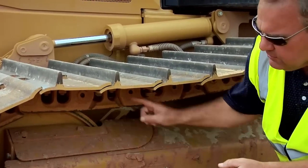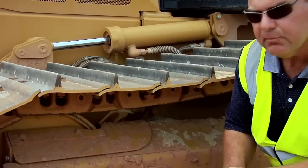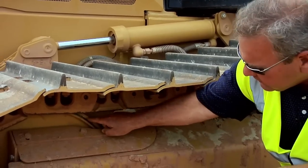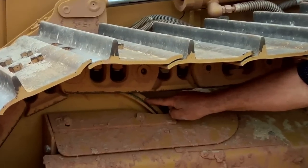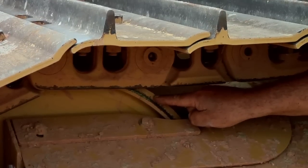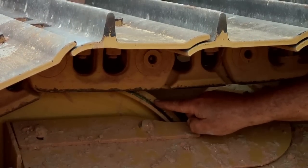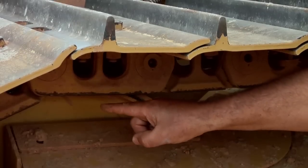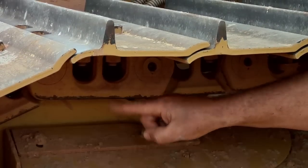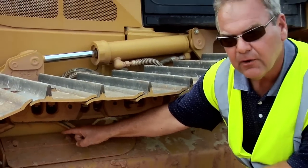In addition to this feature on System 1 undercarriage to help reduce cost per hour, we also have what we call a center tread idler. This is different compared to the conventional idler used with sealed type undercarriage. You will notice the idler rides in between the link assemblies, therefore removing contact for wear and increasing undercarriage life and reducing your undercarriage cost per hour.